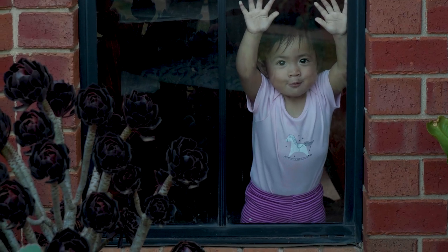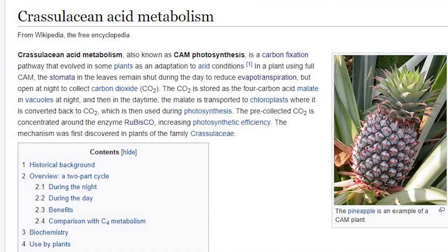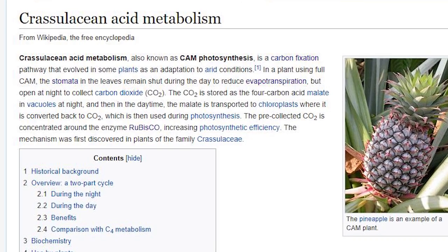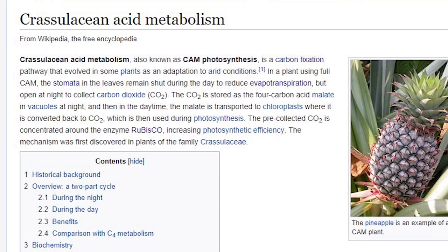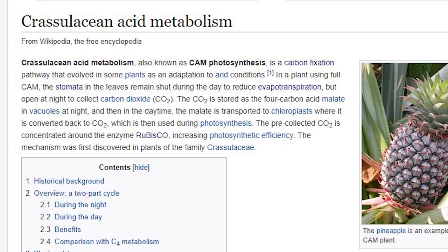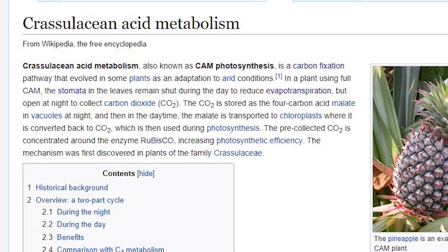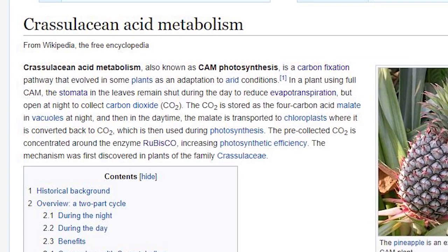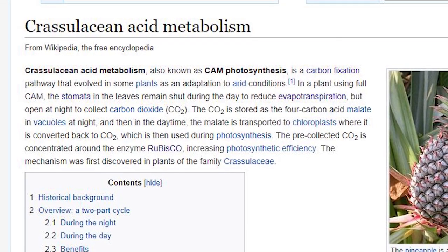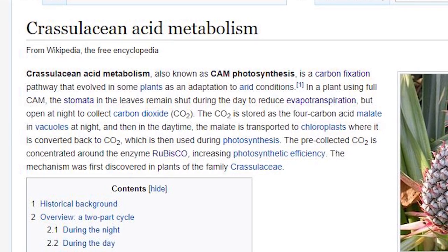If we look up CAM in Wikipedia, we get Crassulacean Acid Metabolism, also known as CAM photosynthesis. It's a carbon fixation pathway that evolved in some plants as an adaptation to arid conditions. In a plant using full CAM, the stomata in the leaves remain shut during the day to reduce evapotranspiration, but open at night to collect carbon dioxide. The CO2 is stored as a 4-carbon acid malate in vacuoles at night. Then in the daytime, the malate is transported to chloroplasts where it is converted back to CO2, which is then used during photosynthesis.